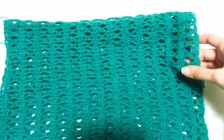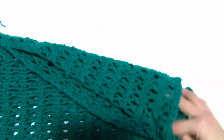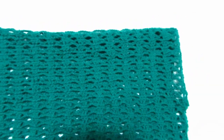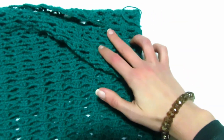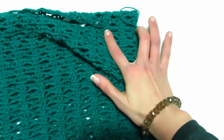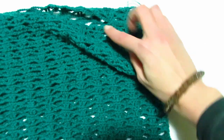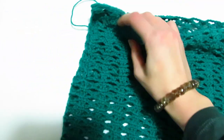Ho lavorato il motivo per 9 volte sia avanti che dietro e per me come scalfo va più che bene. Per la cucitura delle spalle ho cucito soltanto per circa 4 cm, andando a cucire le prime tre file di maglie alte sia da questa parte che da quest'altra parte. Adesso possiamo andare a fare le maniche.